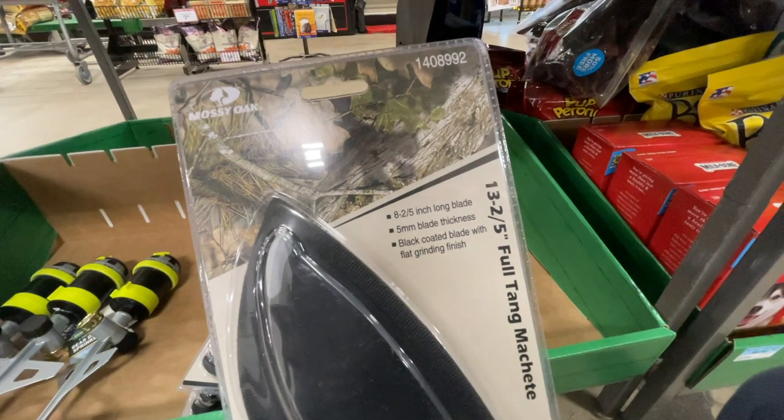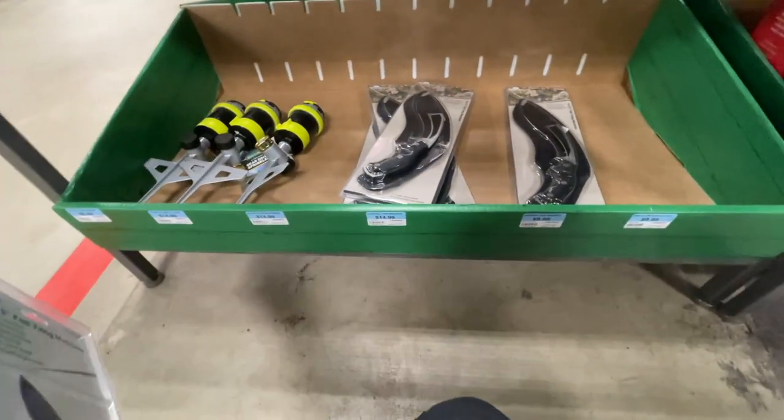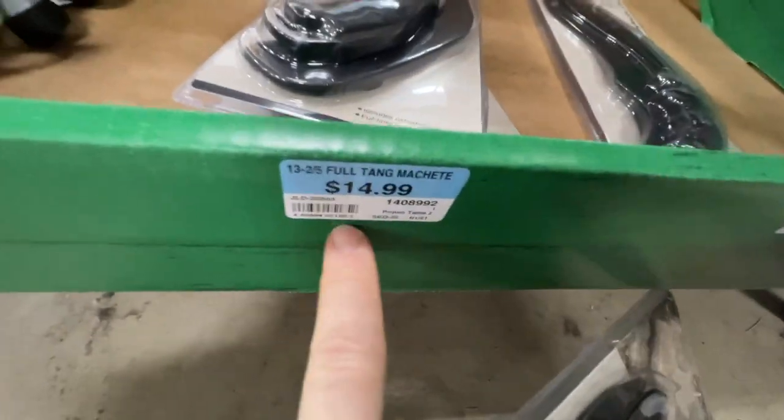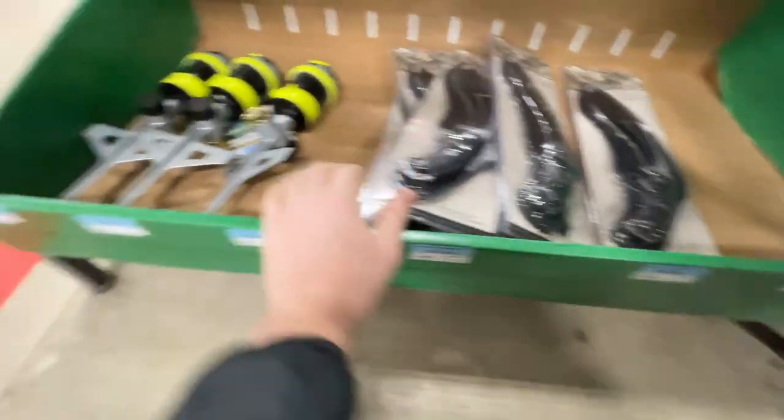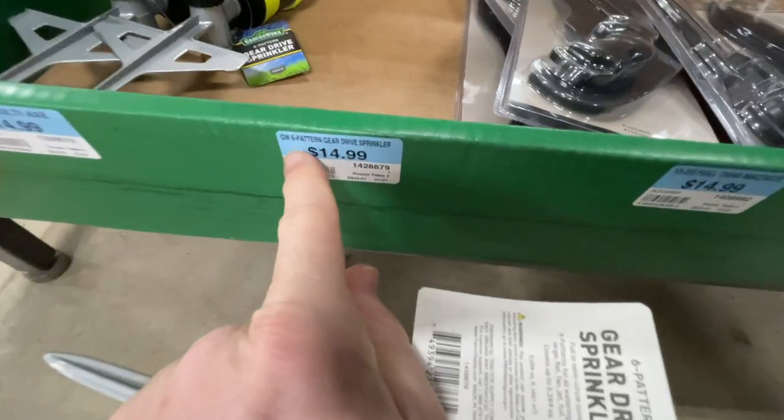They have this amazing full tang machete — this thing looks crazy. It's got a 8 and a half inch long blade, 5 millimeter blade thickness, black coated blade with flat grinding finish. It's a unique look, you don't see them like that too much. This one is $14.99.